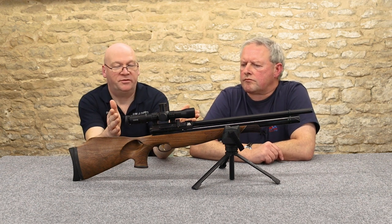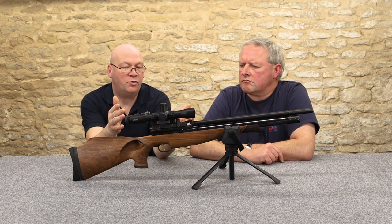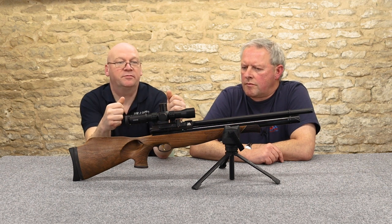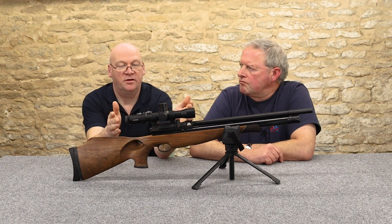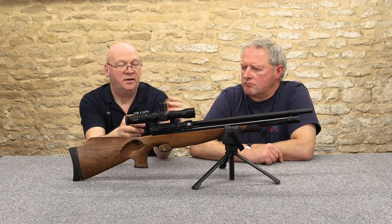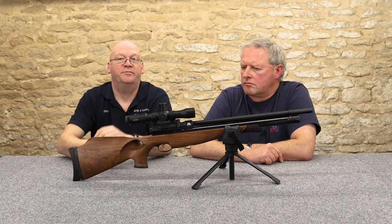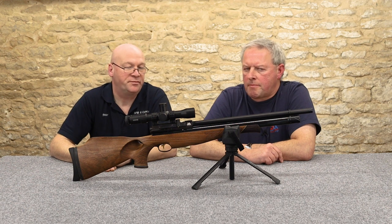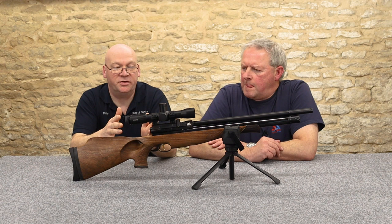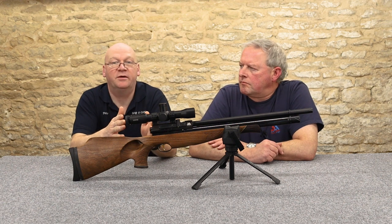This rifle here is fitted with a Hawk Air Max Touch scope, which is basically a zero eye relief scope — you've got to get your eye very close to it, hence it's set so far back. It's set on the 9–11 mm dovetail rails. I haven't used one before but I got on really well with it today.